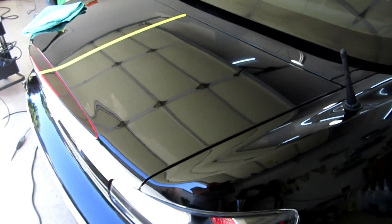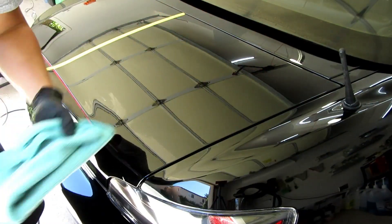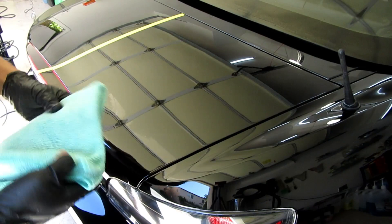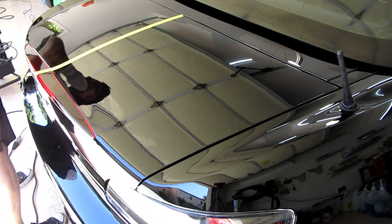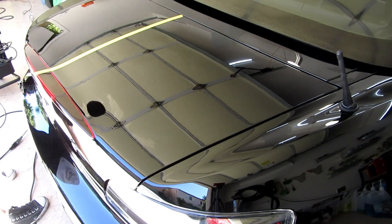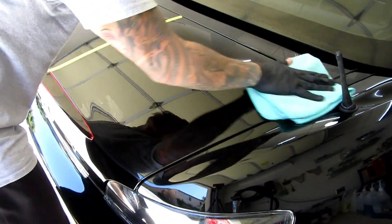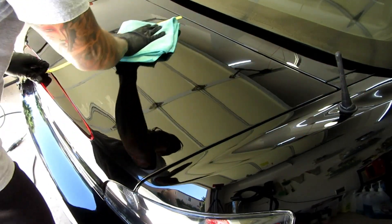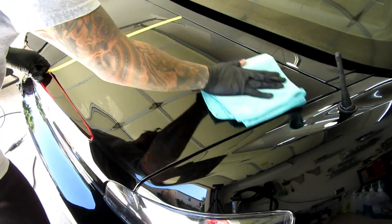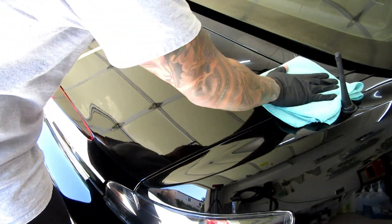There's no way Griot's is like this, not one bit. But let's see what the finished results are like, because that's also very important. Lots of dusting. Pretty easy wipe off though, as long as you work it in correctly until it's flashing, which looks good.